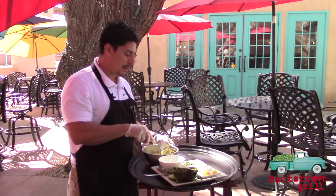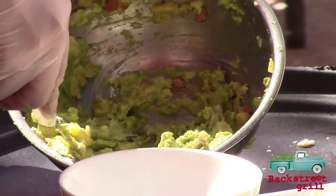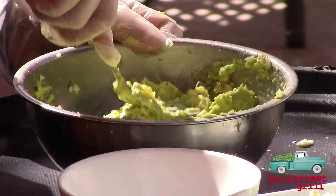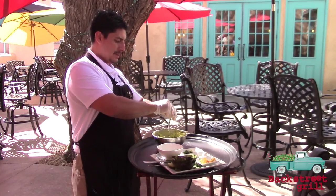The great thing with table-side guacamole is I can make it any way you like — I can make it really smooth or really chunky. Finish with a bit of fresh lime in there.